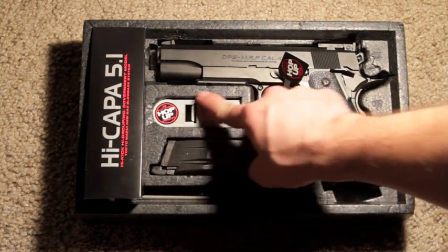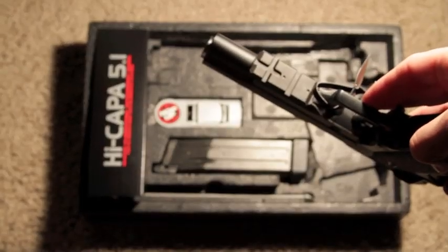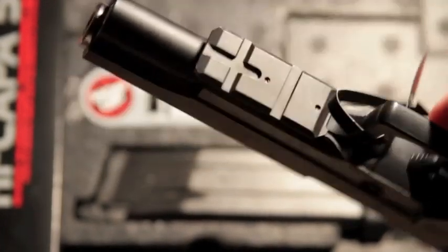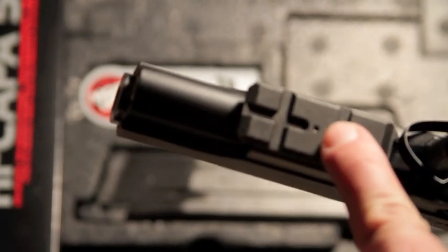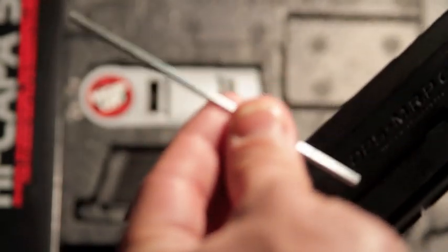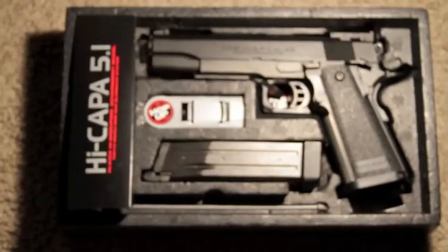Right here is the rail I am referring to — this guy here. This is the rail I'm talking about; I installed it. It wasn't on there before and there are no pre-drilled holes. So what you actually have to do is take off the top rail slide and then poke the hole in the designated spots.